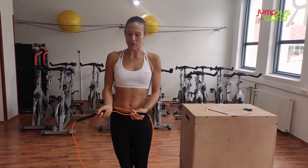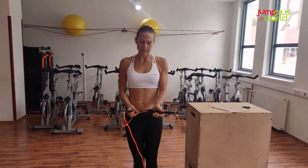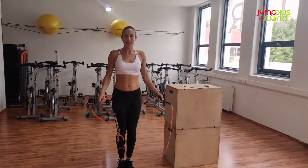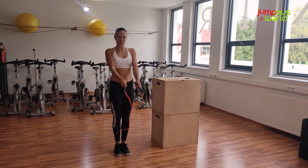Before you cut it, I would recommend to try your rope first. If you need, you can just make it slightly shorter with a little extra knot — you can even hold it. Then test your rope: how it feels, whether it's going to pass your head, touch the floor in front of you, and feels comfortable.